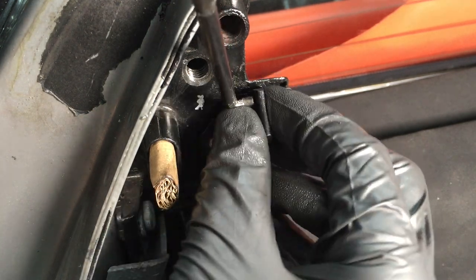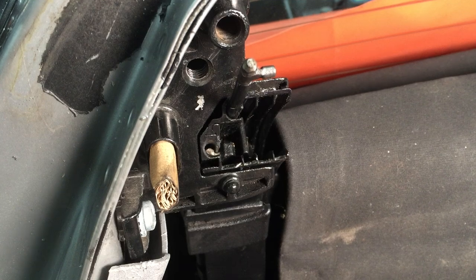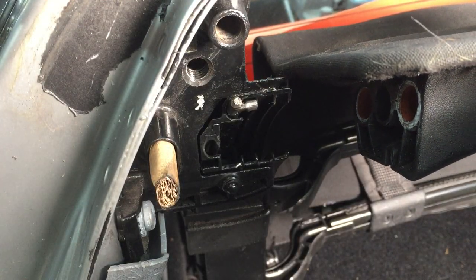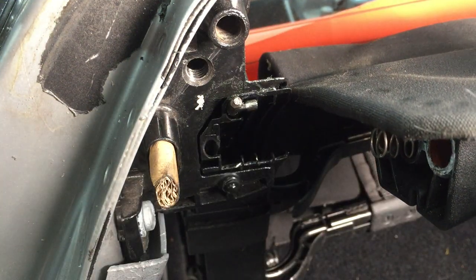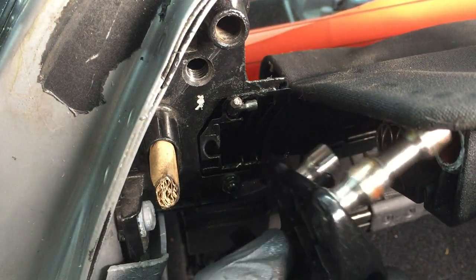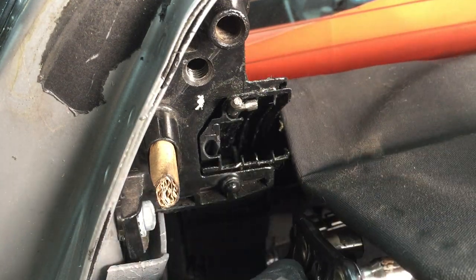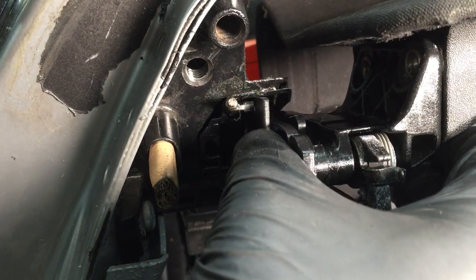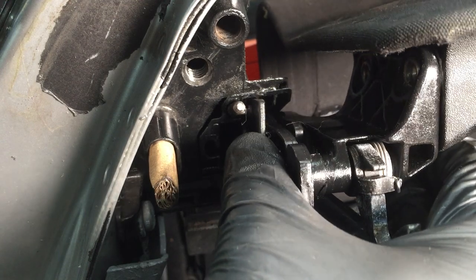Connect the second prong of the drive cable. Go and find that spring you lost, and then insert the front catch portion of the roof. Push the front catch slider into the first channel, and attach the front drive cable.